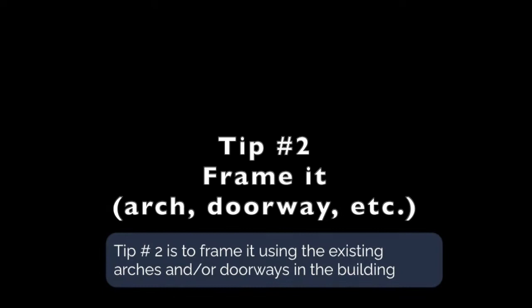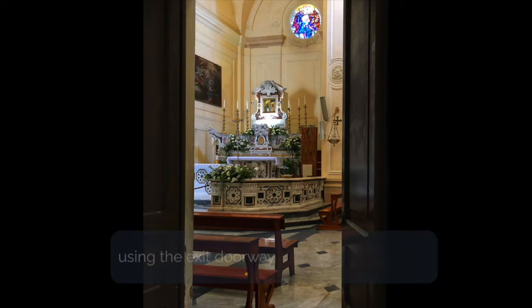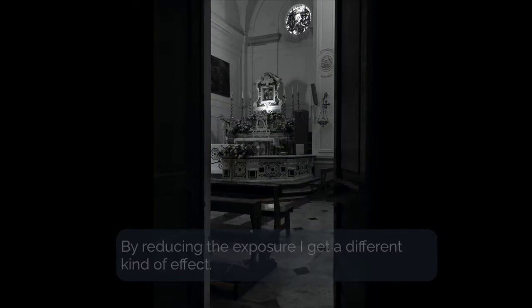Tip number two is to frame it using the existing arches and doorways in the building. Here I'm in the same church and I'm going to take a picture of the altar using the exit doorway. I'm going to hold my finger down on the bright spot where the stained glass window is until the sun symbol comes up and drag it slightly downwards. By reducing the exposure I get a different kind of effect — in fact it kind of looks like I took this picture during the evening.